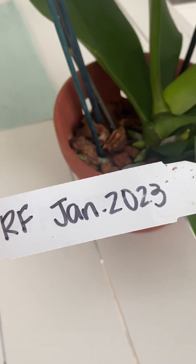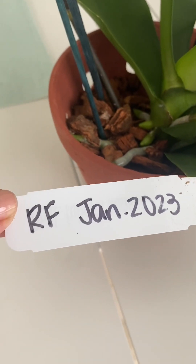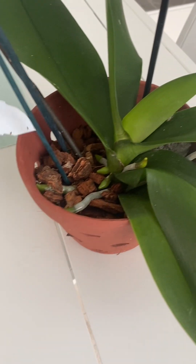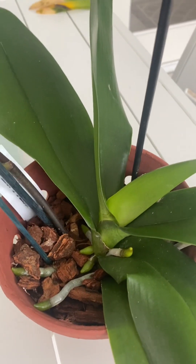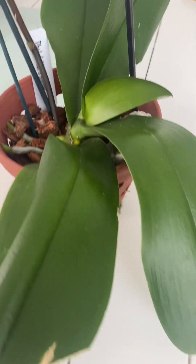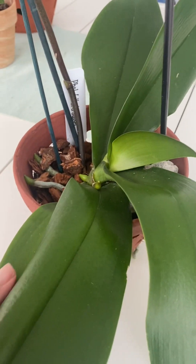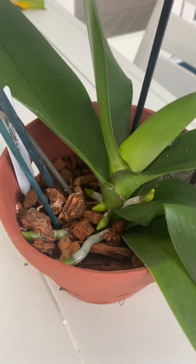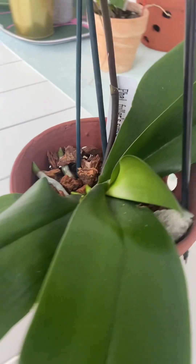I can't believe I wrote it down — I got it from RF Orchids in January and it is still holding on to a little flower. I have a lot of fowls, but this one's leaves are so strong and healthy. At RF's they really have healthy plants, I guess you could say.